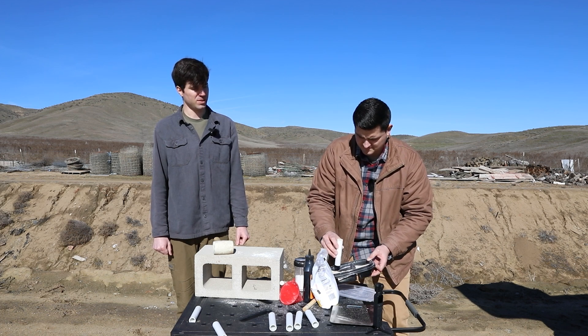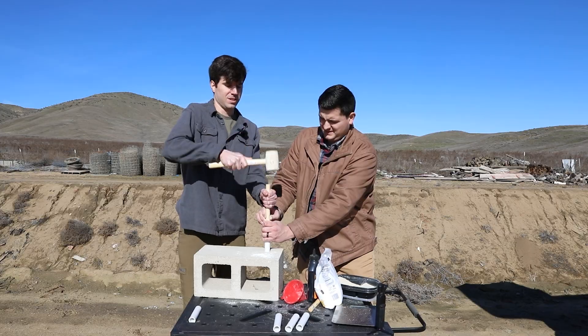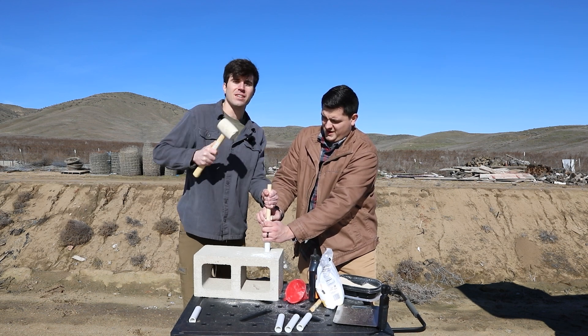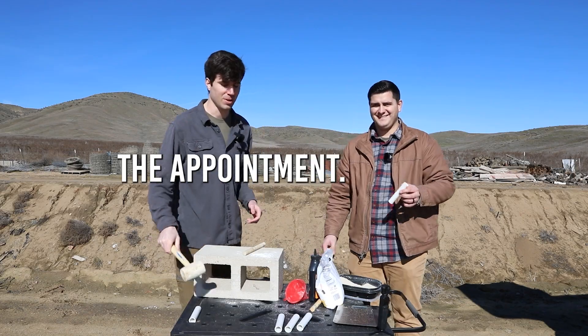You do the clay on both sides. They call this Bulgarian anesthetic in the dental office — it's a rubber mallet. When your patients aren't cooperating, you go get the Bulgarian anesthetic and they're really good for the rest of the appointment.